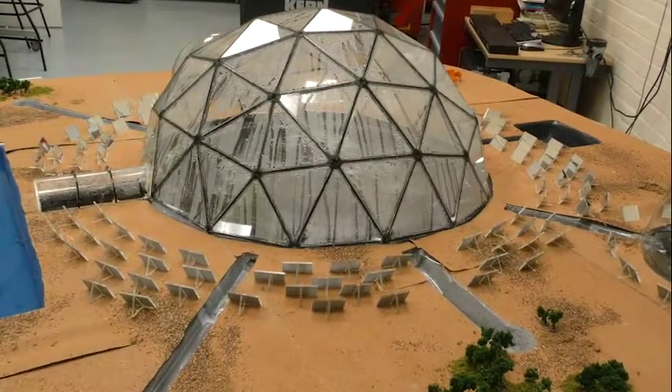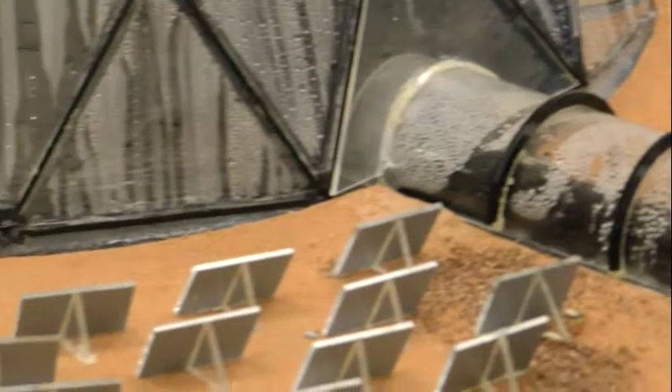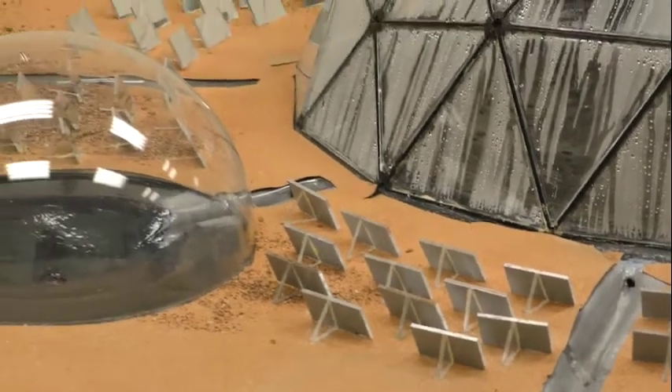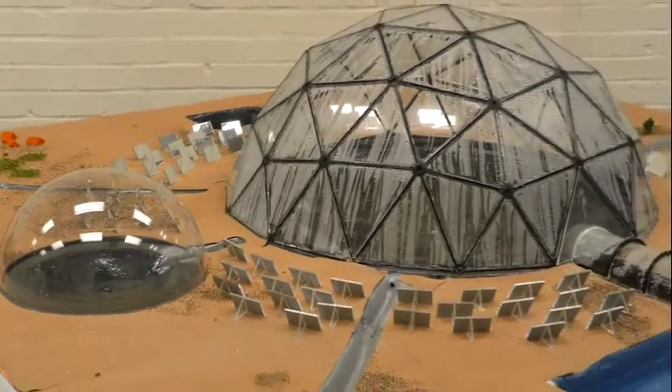The impact of this would be enormous in that we can not only increase the amount of drinking water, but also increase water that could be used for crop irrigation and agriculture, which would potentially turn the desert regions of the world into farmable land. It's a project that would have tremendous impact in arid regions.